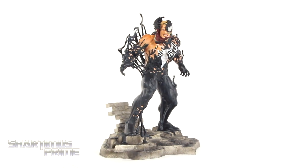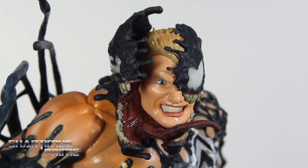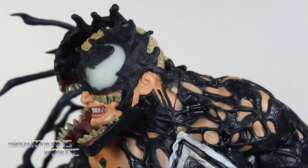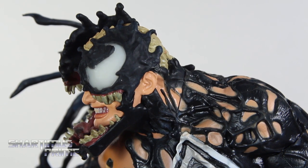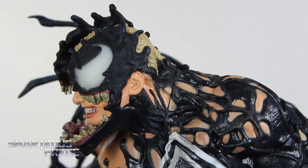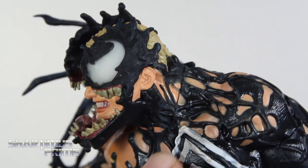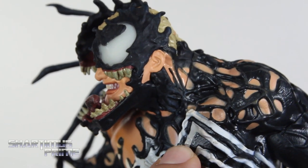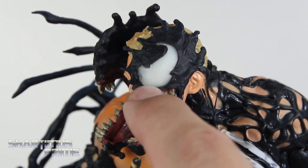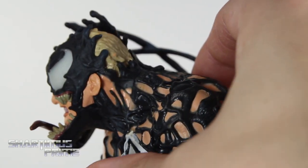Let's get a closer look! Here's the face of the statue — this whole transformation of the symbiote coming over Eddie Brock just looks spectacular! I love the detail in the teeth right over here, that looks really good. The goop covering all over looks awesome — you can even see how some of the white parts are all goopy. There's some grey shading over the white, and I really like how there's this milkiness to the eye. I really dig that amount of detail!